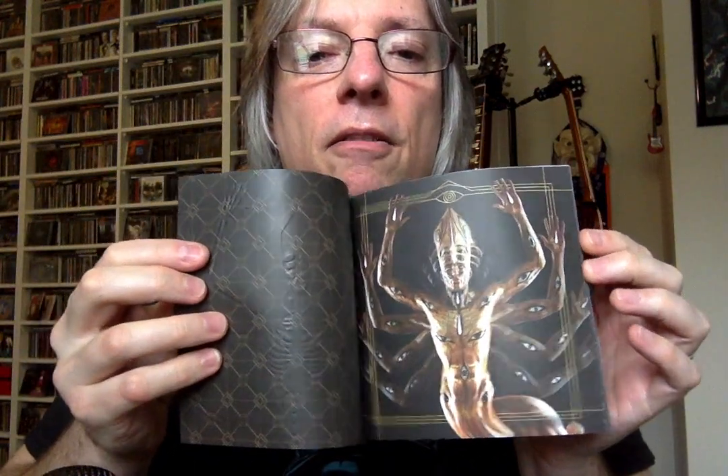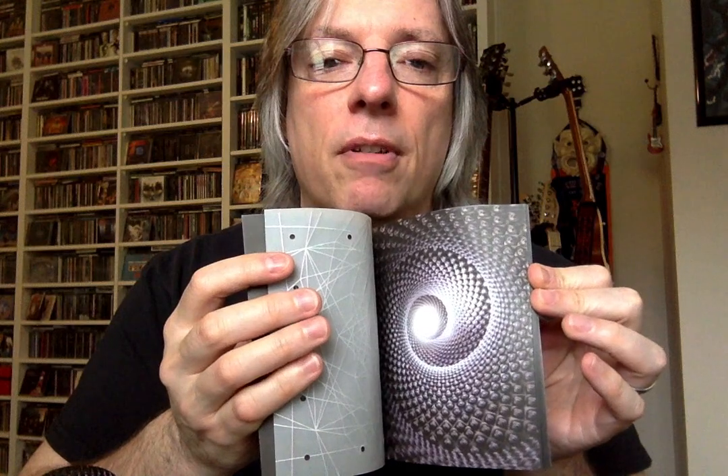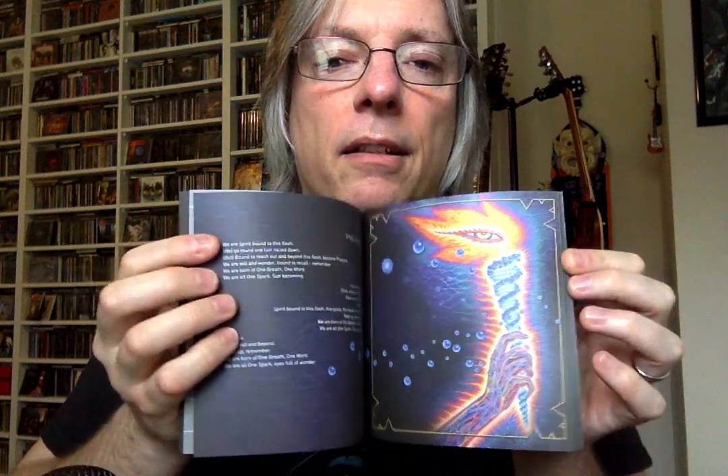It actually turns off if you close it. On this side, let's show you what the booklet looks like — you get a nice thick, like, 30-plus page booklet. Again, very Tool-ish in here. You got some lyrics, you got pictures of the band — Danny and Maynard and Adam. You know, they're all here.